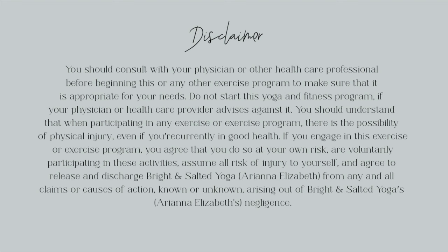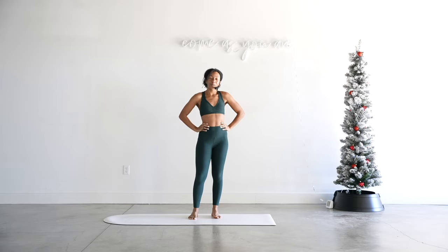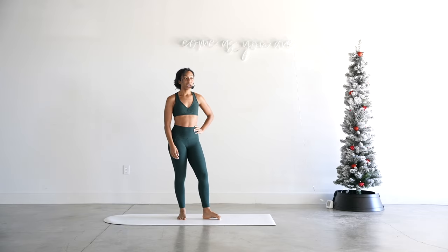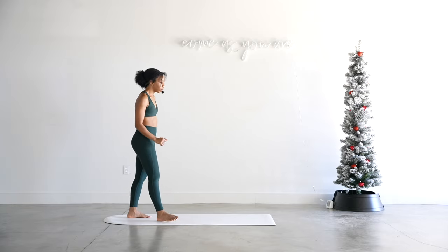Hi friends and welcome back to my channel. My name is Ariana Elizabeth and welcome to day four of the holiday yoga ladies challenge. We will not need anything just like the other classes — nothing except for yourself and your mat. We'll go ahead and get started. We will start in a child's pose, knees together.